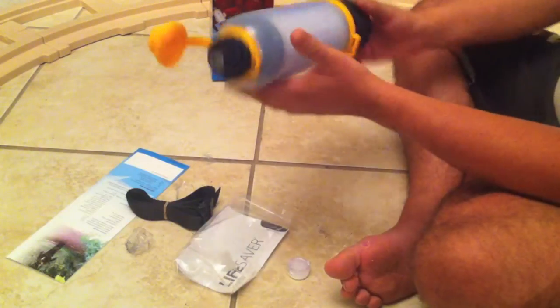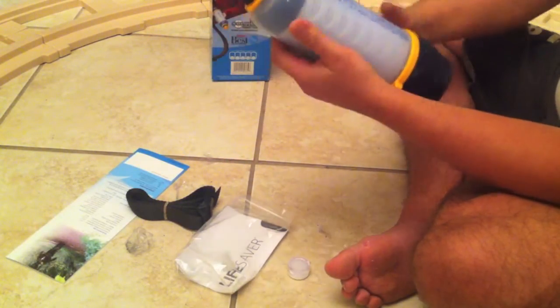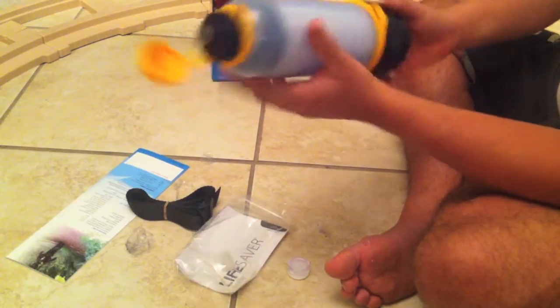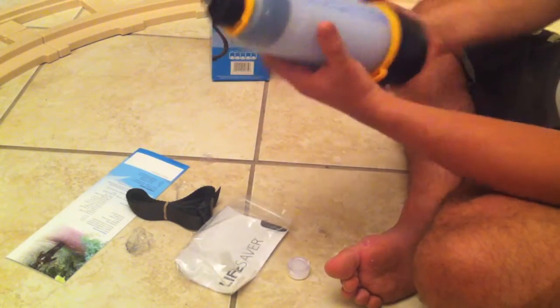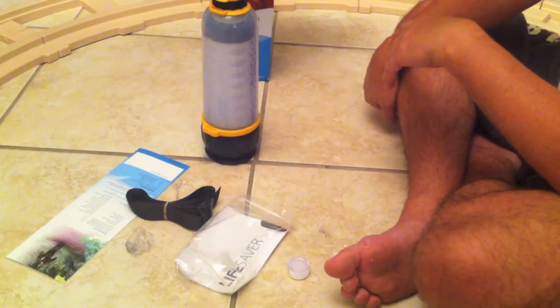It's a hell of a bit of kit. I always carry a lot of water with me when I go camping. We're normally camping by rivers, etc., but now I won't have to carry anything — all I need to do is carry this. Subscribe and I'll show you testing it on Saturday when we're out in the wilderness. Thanks for watching.